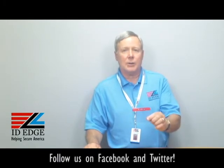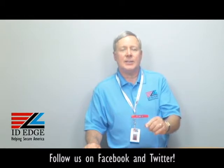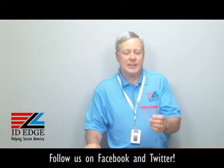Hi, this is the Ask Steve Show and I'm Steve. Today we're going to talk about a color-coded badge holder. Before we get to the specifics on that, we'll have the bad photo ID of the day at the end of the show, so stay tuned for that.